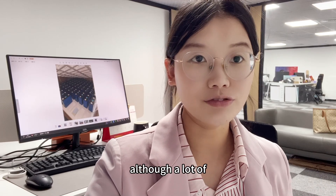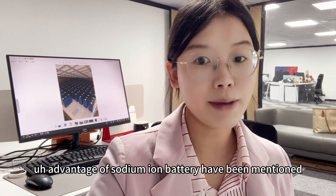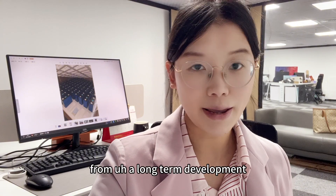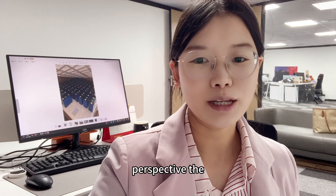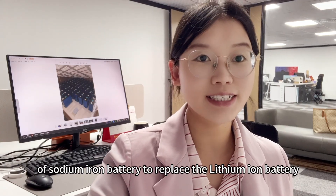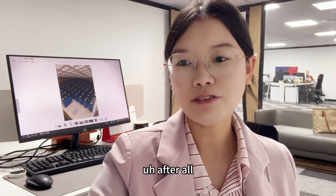Although many advantages of sodium ion batteries have been mentioned, from a long-term development perspective, the possibility of sodium ion batteries replacing lithium ion batteries is very small.